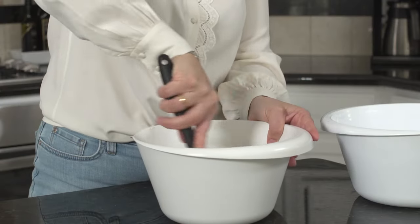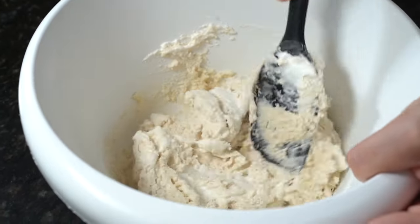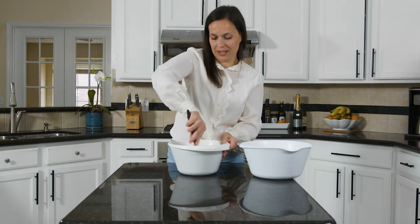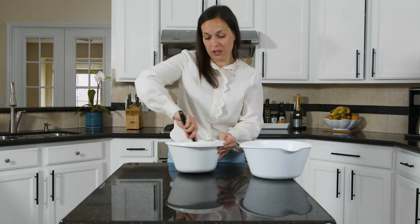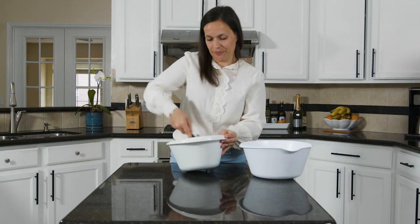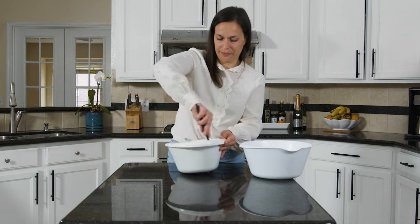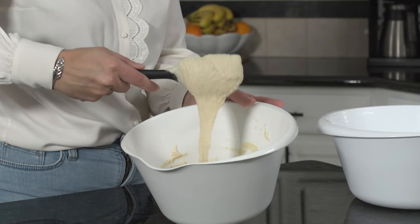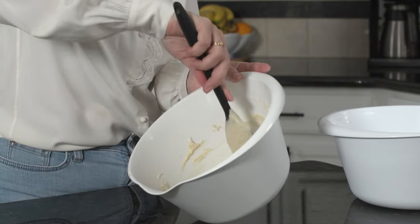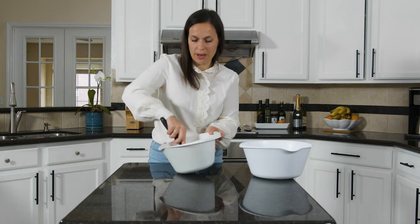The right texture is really when the batter folds like a nice ribbon. You want to mix a little bit more. The more you mix, the wetter the batter is gonna be, because you're gonna break down the egg whites. A little bit better, not quite there. Okay, that's perfect. It's falling like a nice ribbon. It looks like lava — that's what we want. That's perfect.